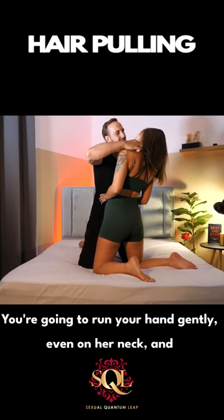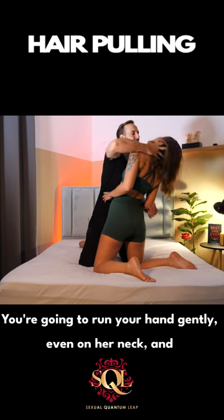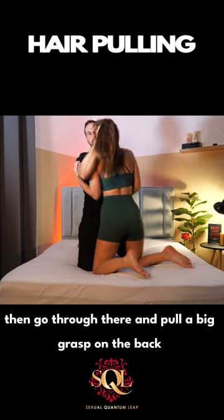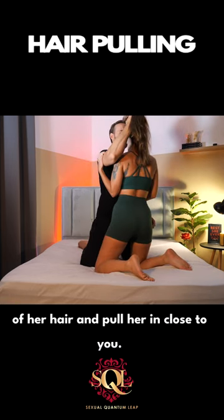What you want to do is run your hand gently along her neck and then go through there and get a big grasp on the back of her hair and pull her in close to you.